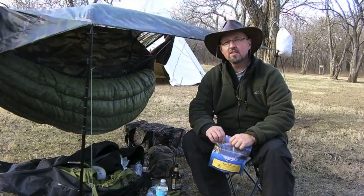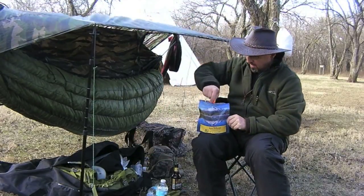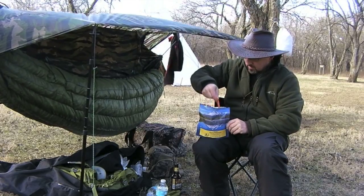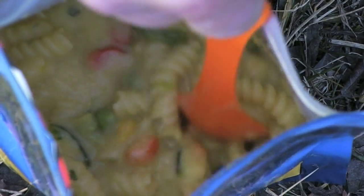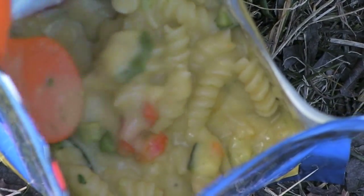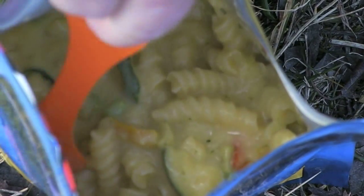We did the 9 minutes. Let's take a look inside and see what this stuff looks like. You're supposed to stir it. Good stuff in here — big pieces of zucchini, carrots, some peas. I see a red pepper right there. Looks pretty good.